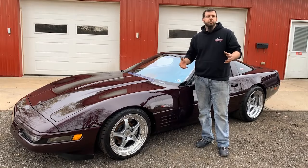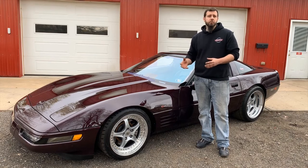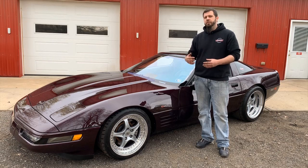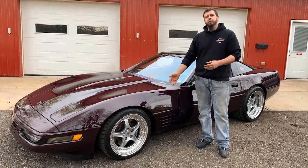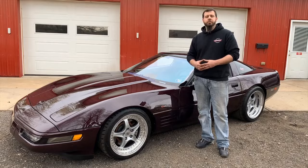Hey everyone, welcome to another C4 Corvette Design Differences video, where we take a look at C4 Corvettes and their production from 84 to 96, and what were some of the differences in designs and parts throughout those cars in their run. Today, we're going to talk about ZR1s and what makes a ZR1 different than a base model C4.